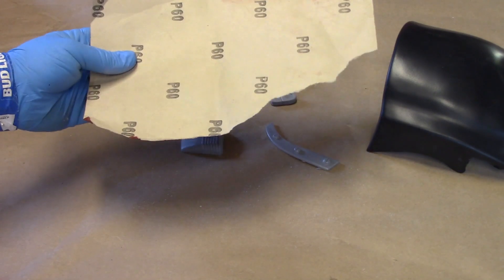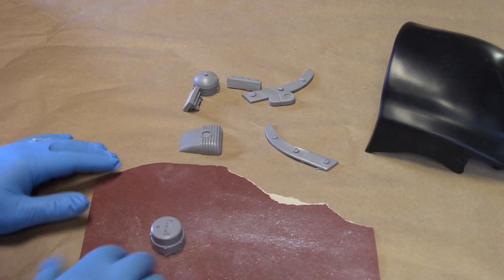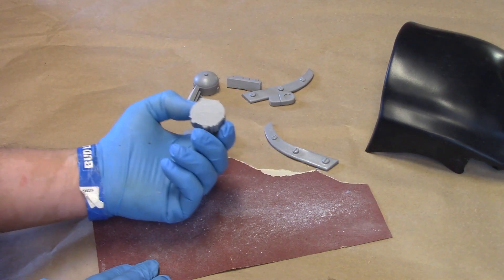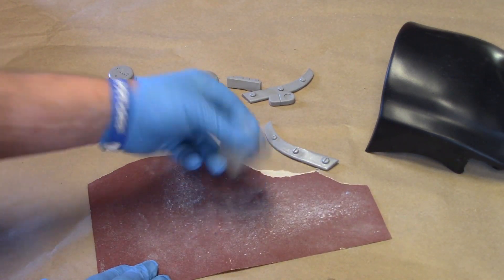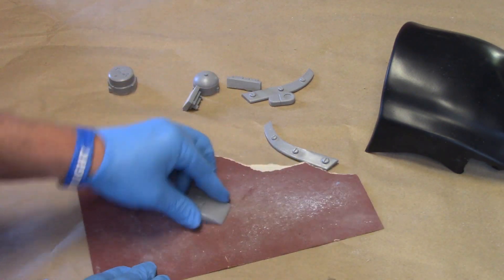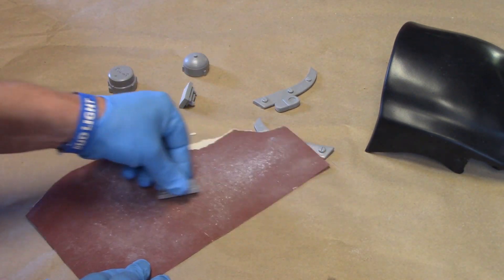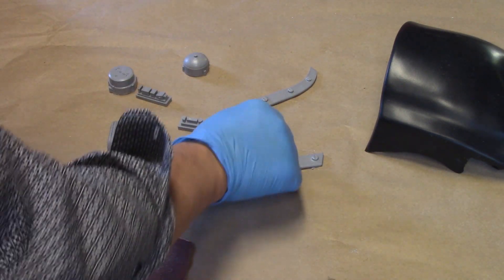I've got some 60-grit sandpaper. I like to lay it down on a nice smooth surface and just give it a few scrapes to make a nice flush bottom on all these pieces. These come to you somewhat already pre-trimmed — you just want to give them a look over and see if there's anything left to do. These are all nice and clean, with really nothing left except putting them in their base colors.